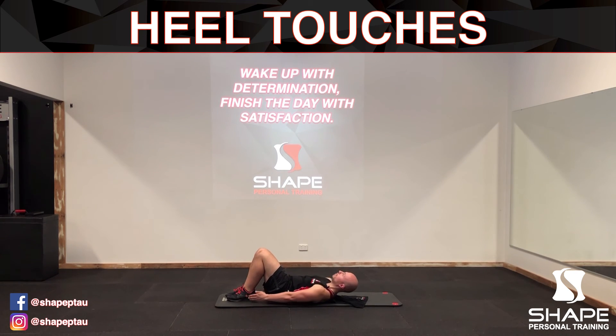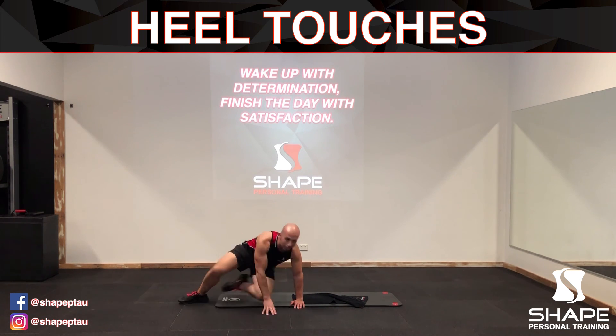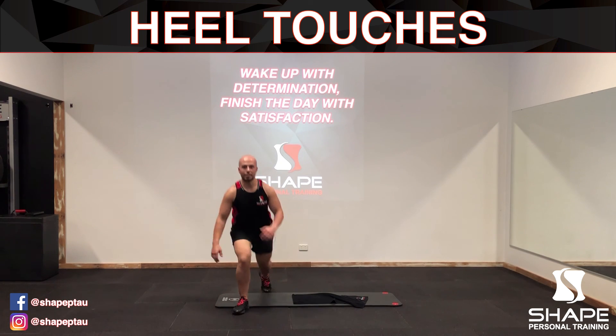Make sure you focus on your breathing, and then when you're done simply sit back up. And that is how you complete the heel touches exercise.